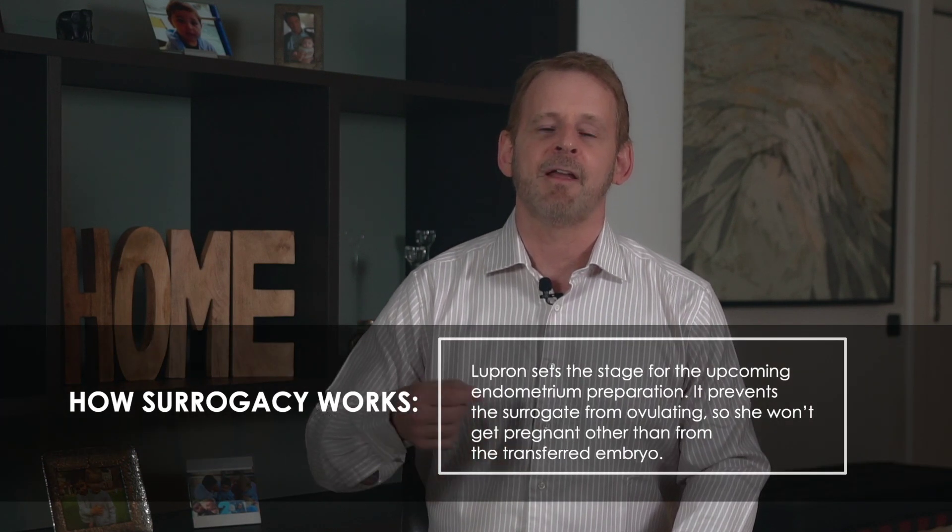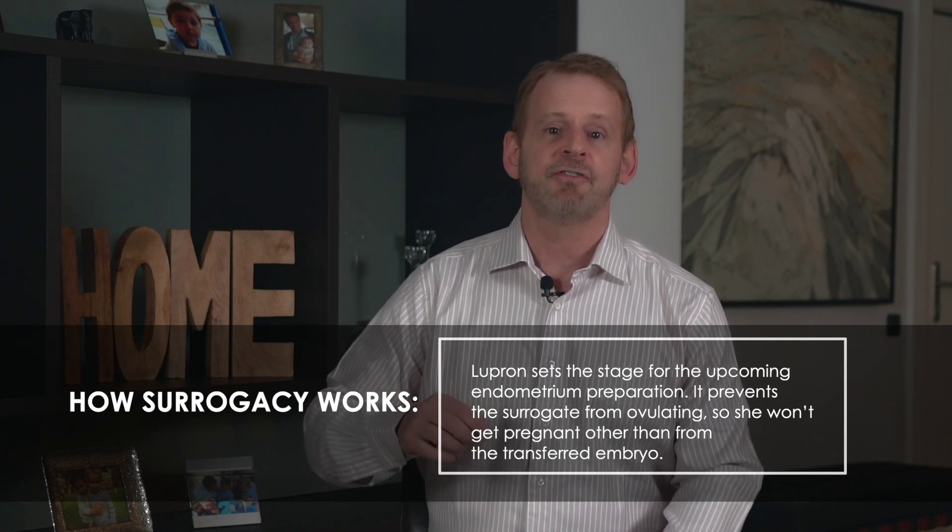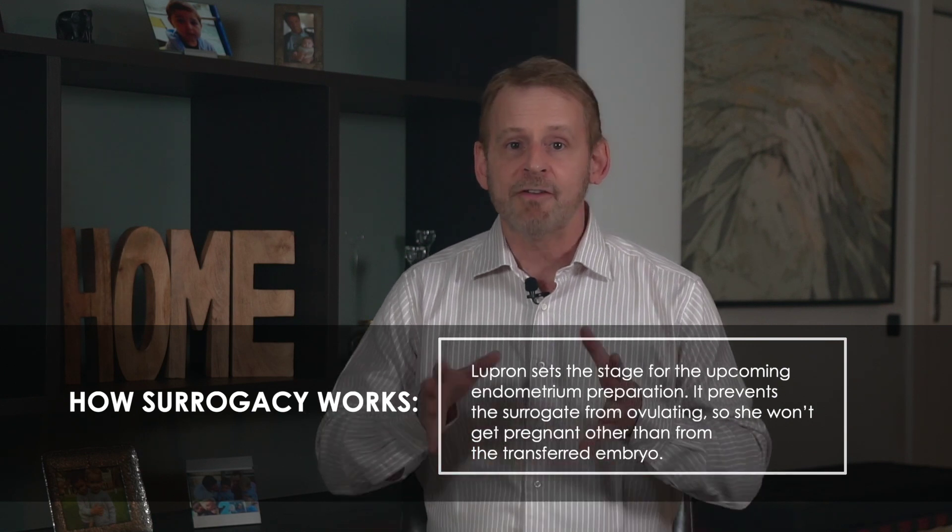The stimulation protocol often begins with an injection of Lupron — the brand name of a medication called Luprolide acetate. Lupron is given as an injection to decrease the chance of unexpected ovulation; basically, it prevents the surrogate from ovulating, so she won't get pregnant any way other than from the embryo that the doctor is about to transfer. Lupron sets the stage for endometrial preparation, which begins on the first day of the surrogate's following menstrual cycle. It may be a single shot or a series of shots that continue all the way up until she begins her stimulation.